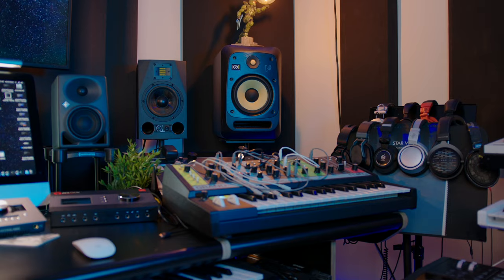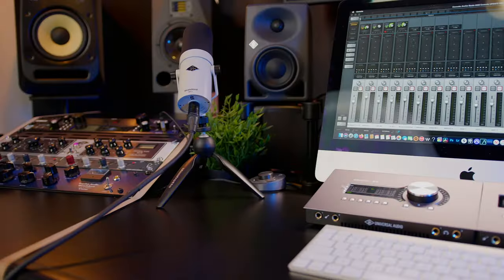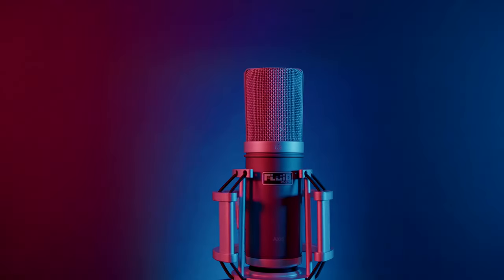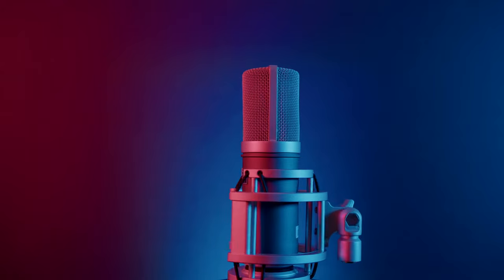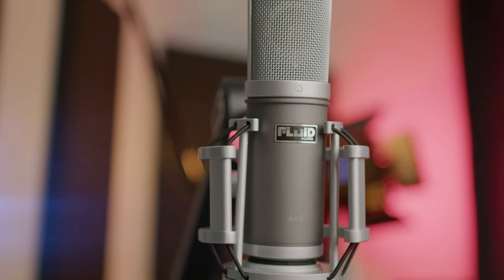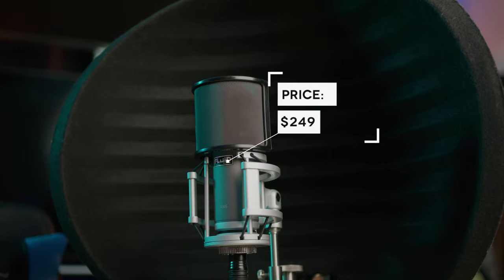Give it a thumbs up if you guys like the way this microphone sounds. If you're interested in anything you've seen in my home studio, be sure to check the description — I have everything listed below, including this microphone and other gear that could help you on your creative journey. Don't forget to subscribe and hit the notification bell so you won't miss another video.